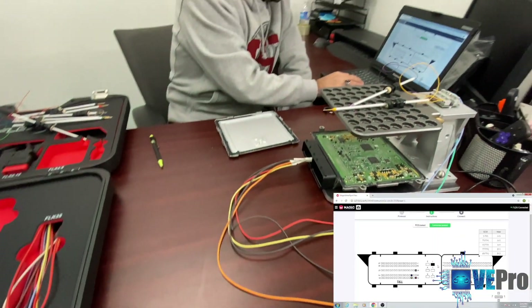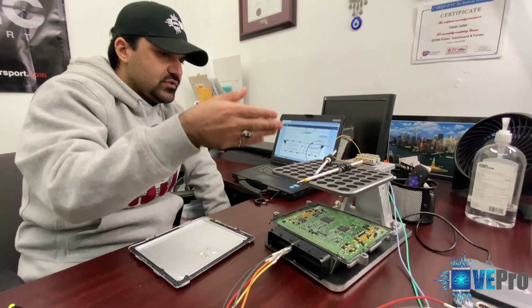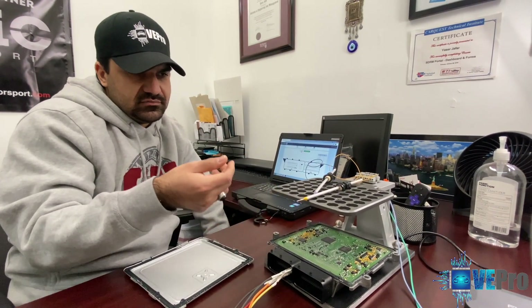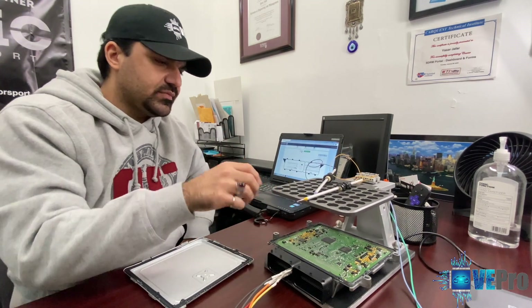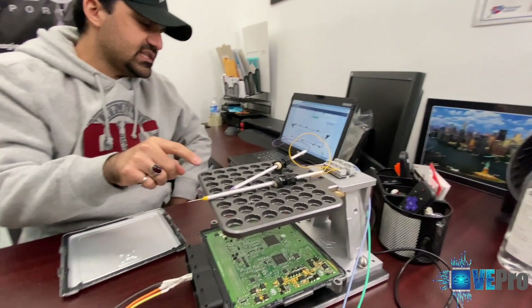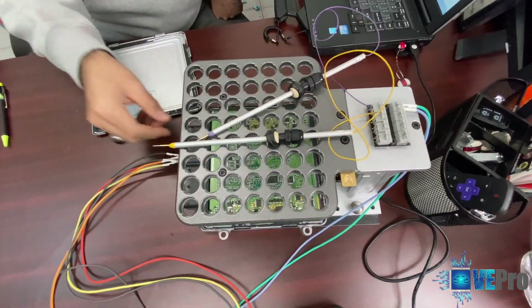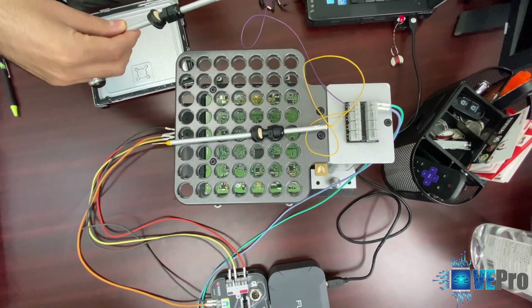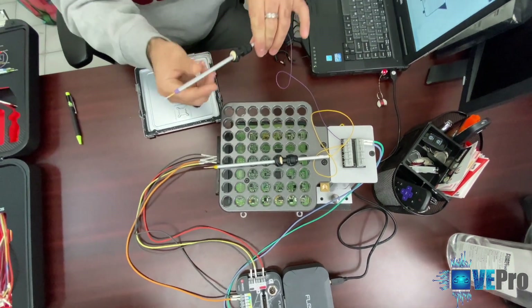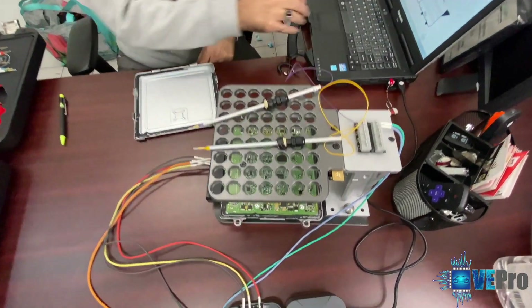Because this is boot mode, it's preferable to use what's called the MacBench — it's going to make your life much easier, simpler, and faster with less headache. The MacBench is used to connect onto the board for boot mode, and it comes with these probes that are spring-loaded and work very well. Let me show you how it works.